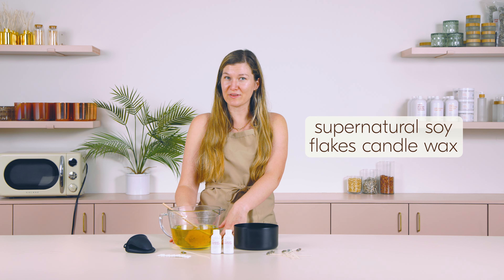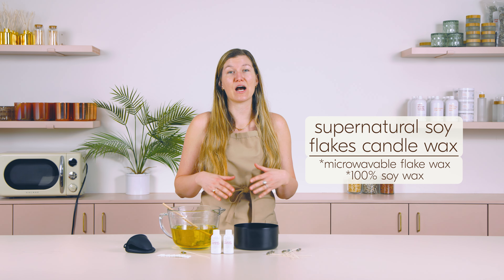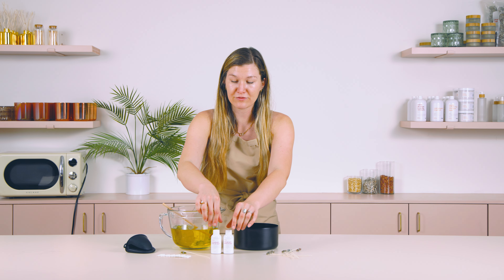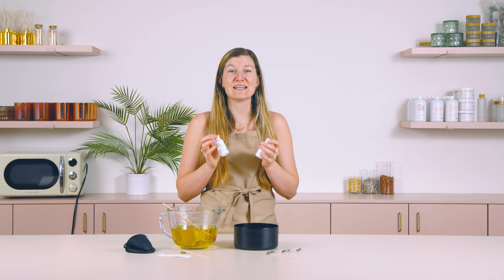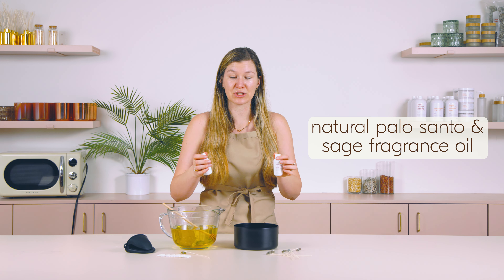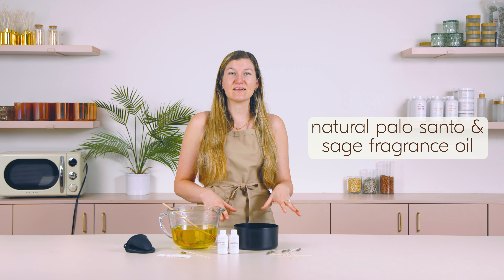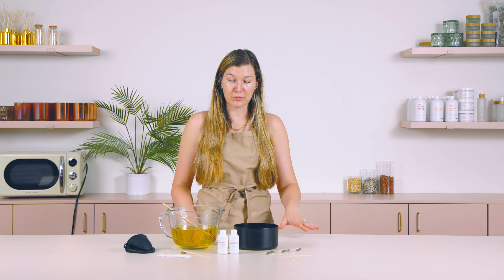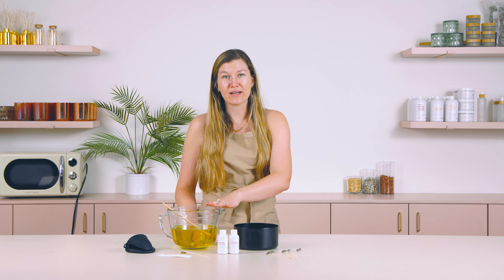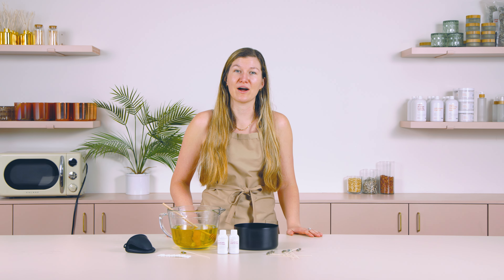I'm also going to be using our Supernatural Soy Flakes. This is a microwavable flake wax, and it is 100% soy. And then, lastly, for our fragrance, I have one of our top selling fragrances — Natural Palo Santo and Sage. This is a very earthy, a bit masculine, kind of woodsy fragrance. This candle today will be all natural using all natural soy wax, all natural fragrance oil, and our cotton wicks.